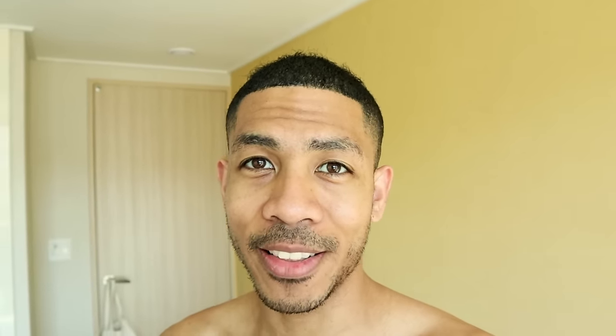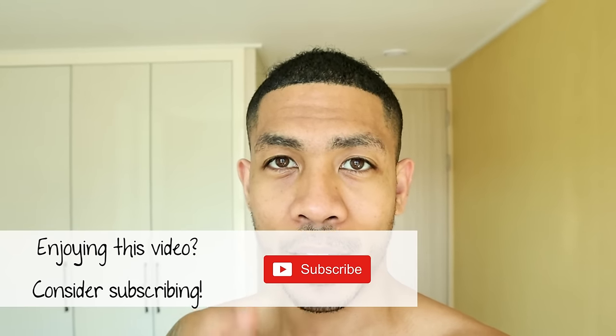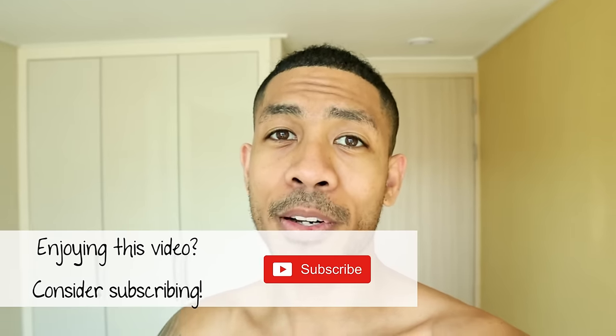Hey, my fellow follicle frontiersman, it's DJ from Carrots and Brotherhood. Welcome back to the channel. Carrots and Brotherhood is all about helping you build confidence in your hair loss through positivity, empathy, and transparency. If you enjoyed today's content, make sure you click that subscribe button and also click the little bell to turn on notifications so you can be one of the first to receive updates whenever I upload new content.